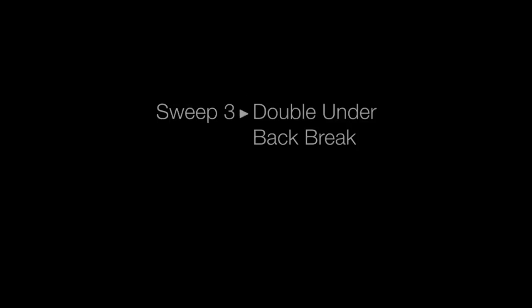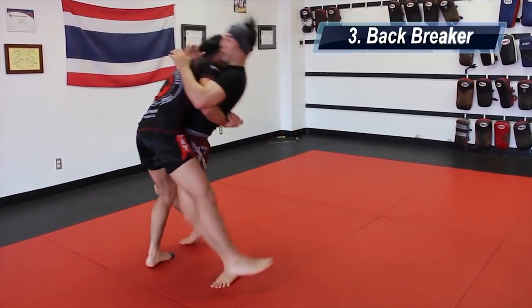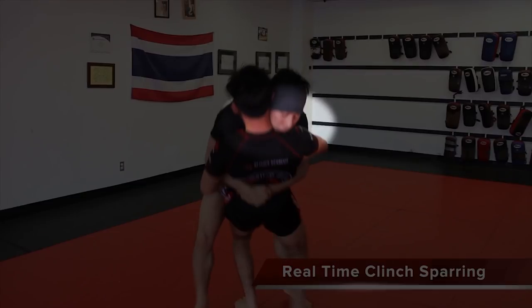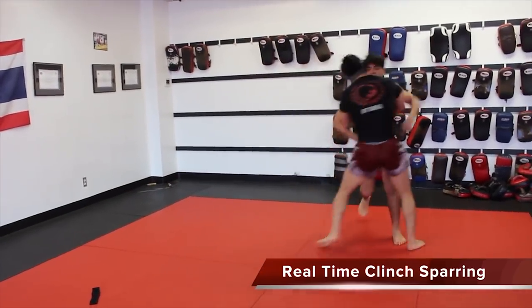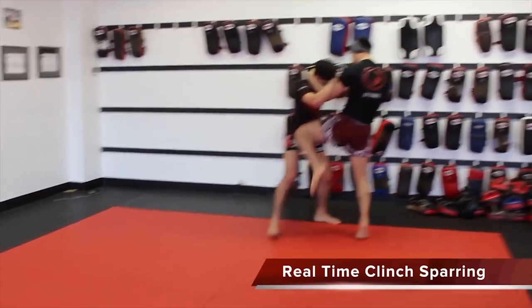The third sweep is called the backbreaker. Again, not really a sweep, but a legal takedown in Muay Thai rules. I'm going to get double underhooks and gable grip with my hands. With the gable grip, I'm going to pull his lower back into my stomach and push my chin into his chest, making him fall backwards. It's a very basic and effective takedown — you'll see it in wrestling or MMA, but they'll add a leg hook. In Muay Thai rules, you can't hook the leg.